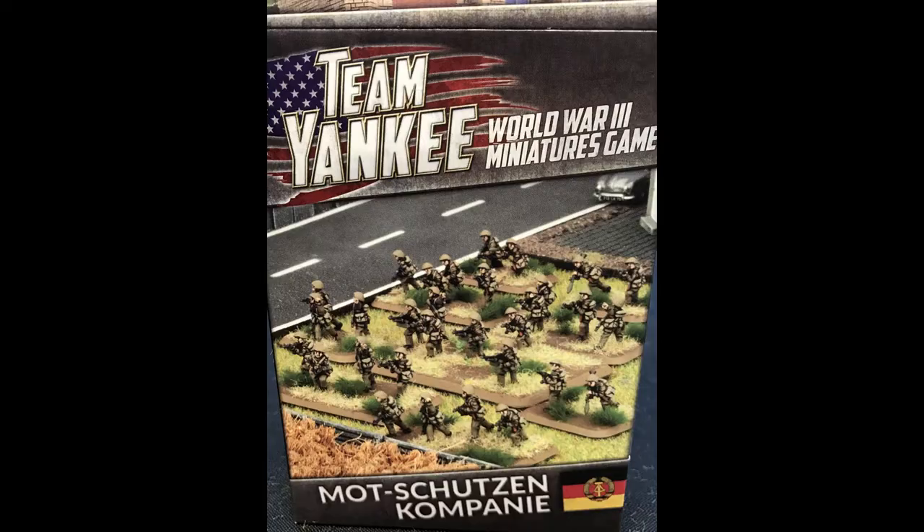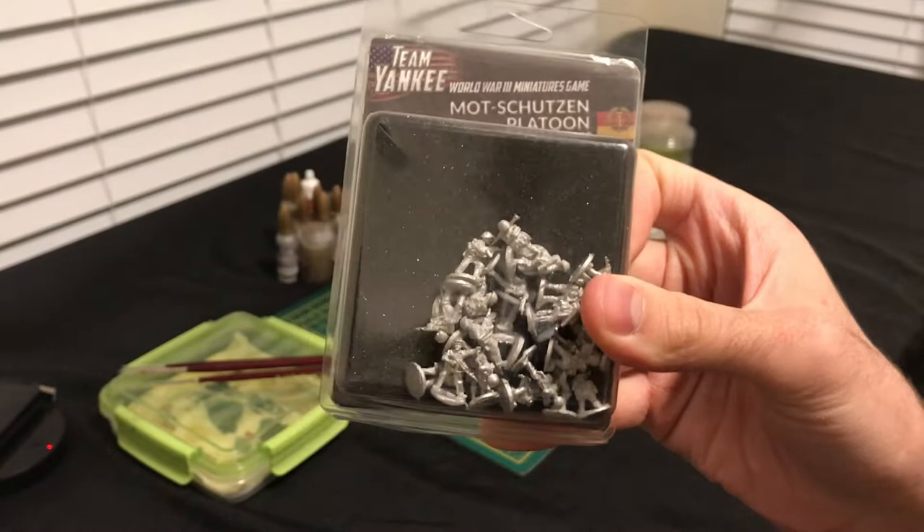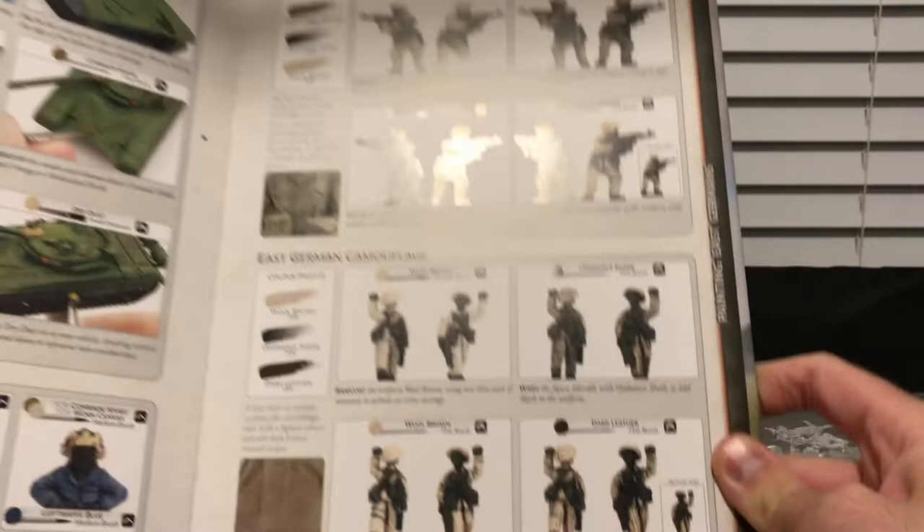Good evening, gentlemen. This is a World War III Team Yankee painting session. Today I'm painting some infantry for my East German Army. I'll paint a Motschutz and Company, their heavy weapons, and a platoon that can be transported by my hind helicopters. I'll be testing my painting skills this time around by trying out a suggested camo pattern in the Volks Army book.